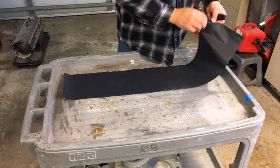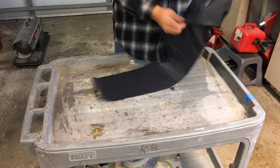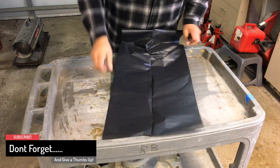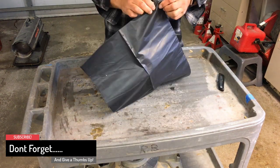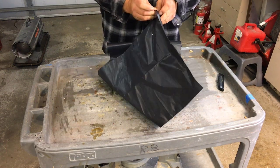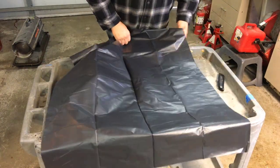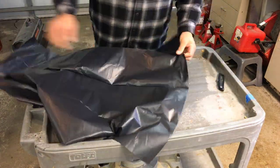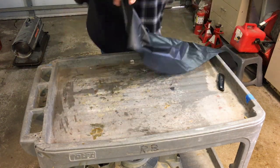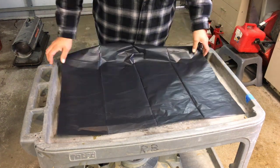I have garbage bags with me. I use the contractor bags. You're going to want to unfold the bag. Unfold the bag, and find the part you open — that will go to the bottom. Here's the open part. And the bottom part, where it's closed, is the part you're going to cut your arms and your head opening in.